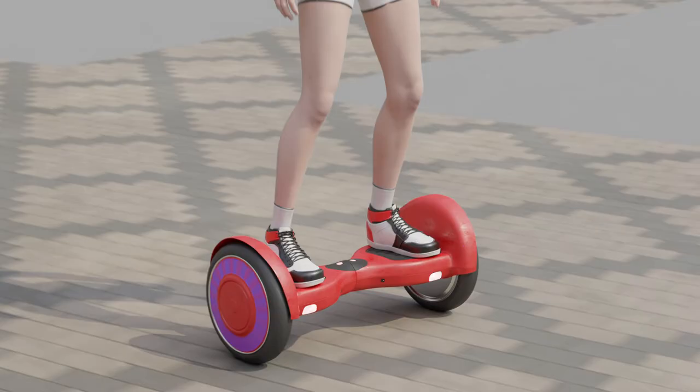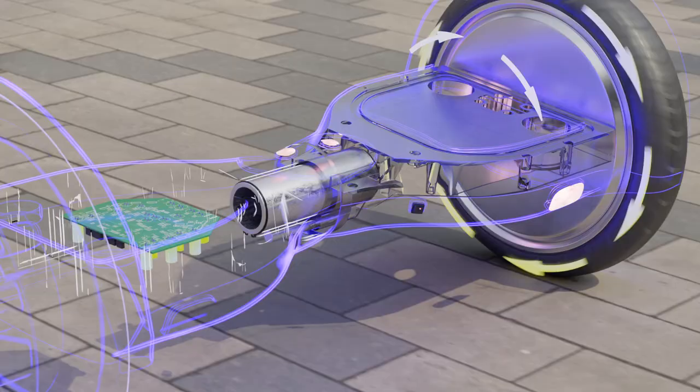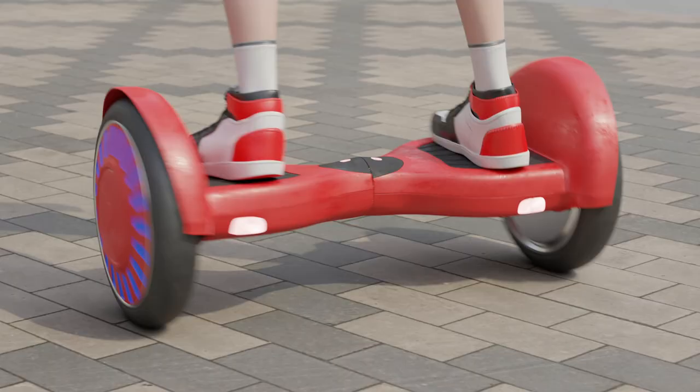To make a turn, you need to tilt one of the platforms a little more. The processor will detect this tilt and start spinning one wheel faster, causing the hoverboard to start turning. If you tilt the platforms in different directions, the hoverboard will start rotating in place.